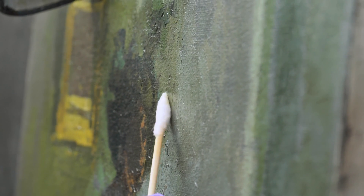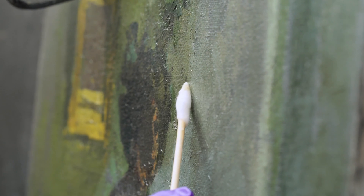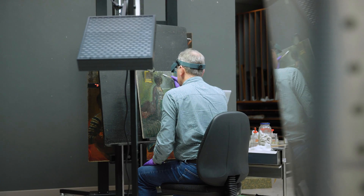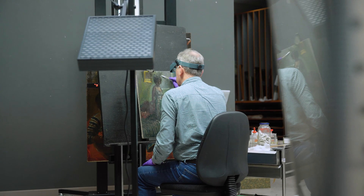I then realized that the paint underneath was actually very much lighter tonally than it first appeared, and the varnish was actually hiding a lot of that — which is quite surprising for a varnish that's only been on since the 1960s.